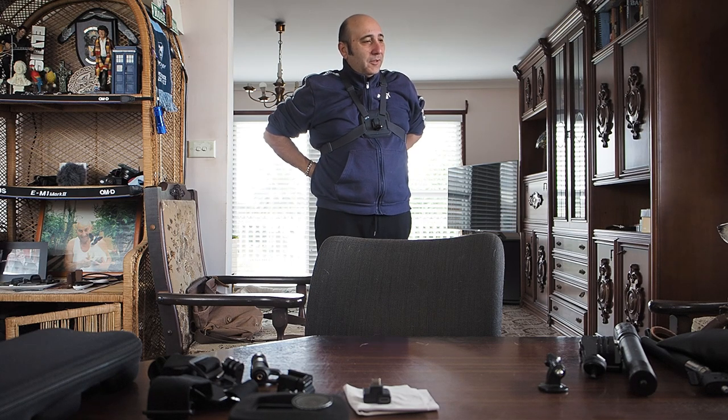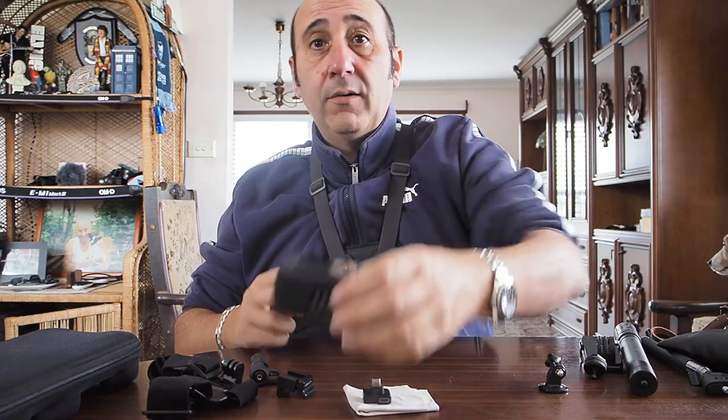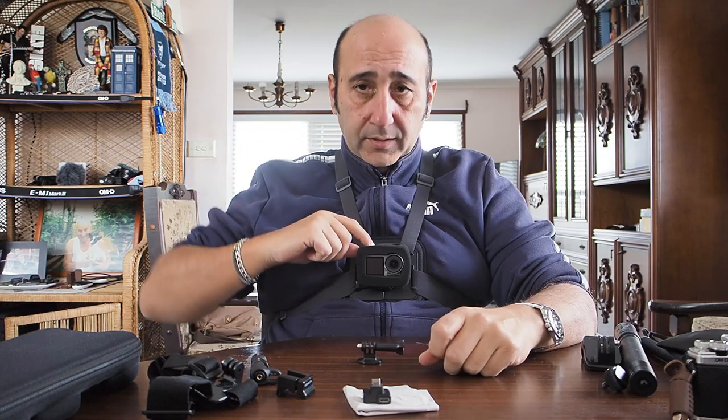So there it is — it looks a bit stupid and I do get a few funny looks walking around with my man bra on, but so what. Walking around with Jerry, there's a quick button here and you just go bang on, then bang to stop. I set it up in favorites to always go to 60 frames per second at 1080p. That's the easiest and most unobtrusive way of going out on a walk with a dog and taking photos.